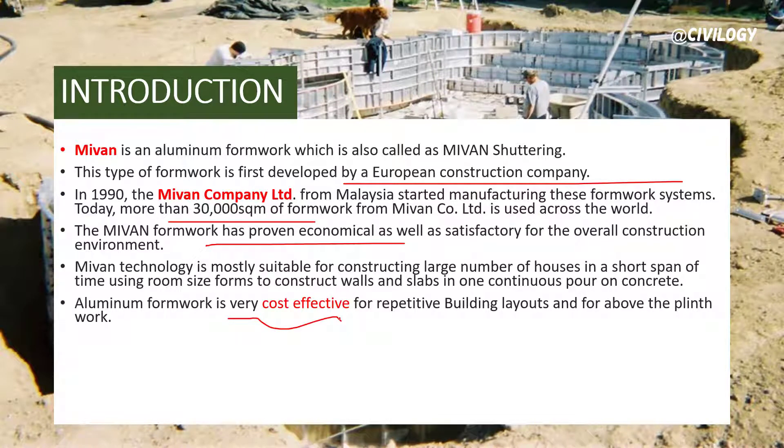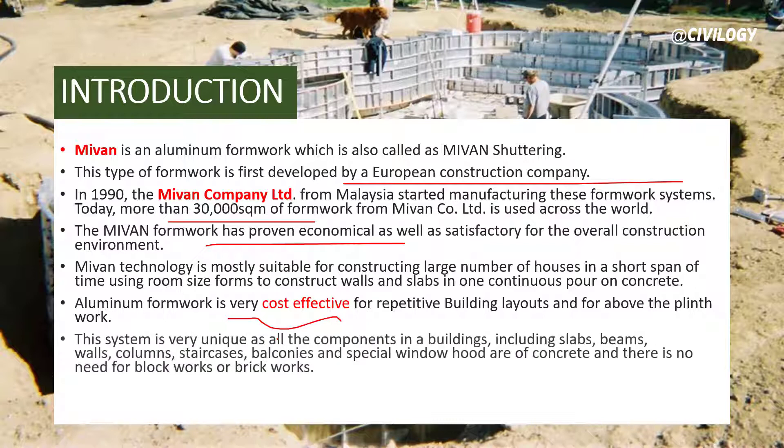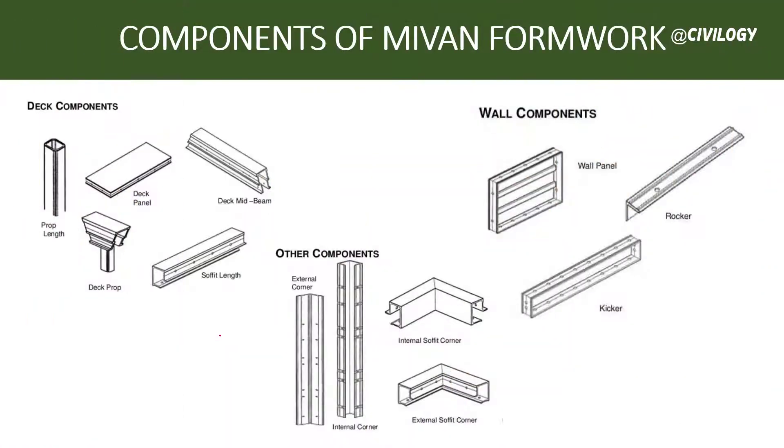This Mivan technology is most suitable for constructing a large number of houses in a short span of time. This aluminum formwork is very cost effective for repetitive building layouts and for above-the-plinth work. This system is very unique as all the components in a building — including slabs, beams, walls, columns, staircases, balconies, and special window hoods — are of concrete, and there is no need for block works or brick works.